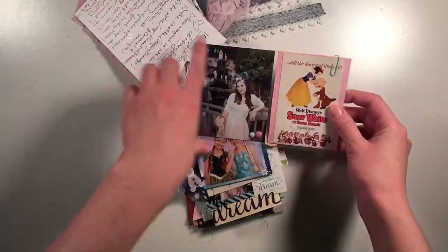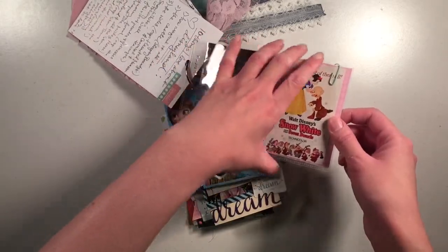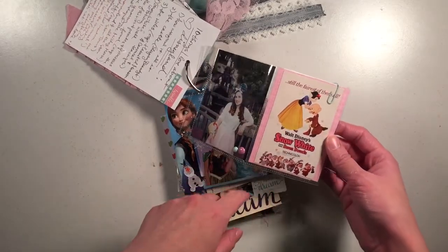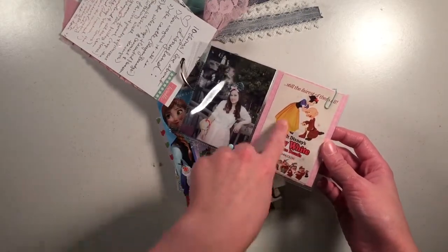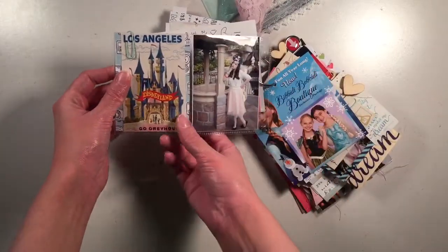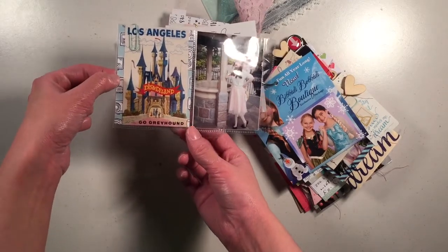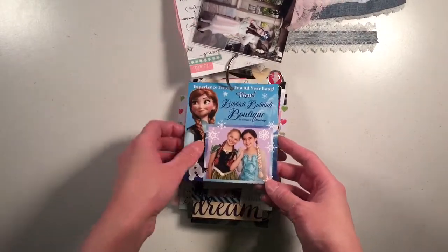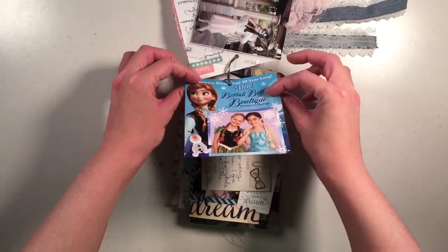Here I just cut a Project Life pocket page down so it would hold a couple of three-by-fours. I put a three-by-four picture of me at Snow White's Wishing Well and then a little piece of patterned paper from the kit with a piece of vintage Disney ephemera of Snow White on top. On the back I've got a vintage piece of ephemera of the castle on top of patterned paper from the kit and another picture of me at Snow White's Wishing Well. Snow White's my favorite princess.